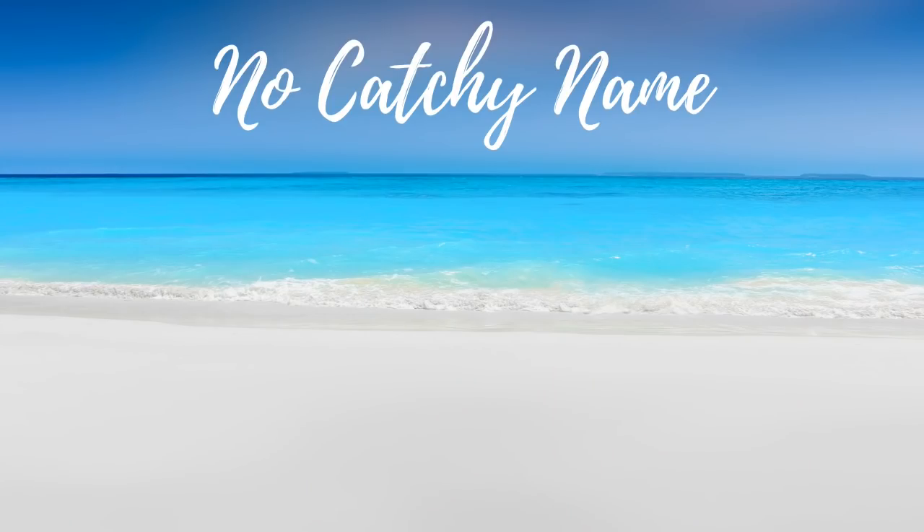Hey guys, welcome back to No Catchy Name, it's me Ella, and this is episode 115. I can't remember the last time I made a video — I think it was last week. I don't think I'm super behind but I got a lot of stuff and some happy mail that I want to show.